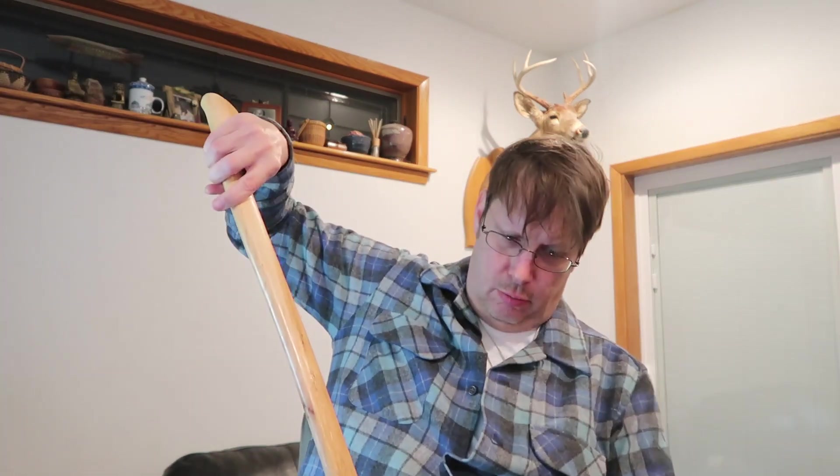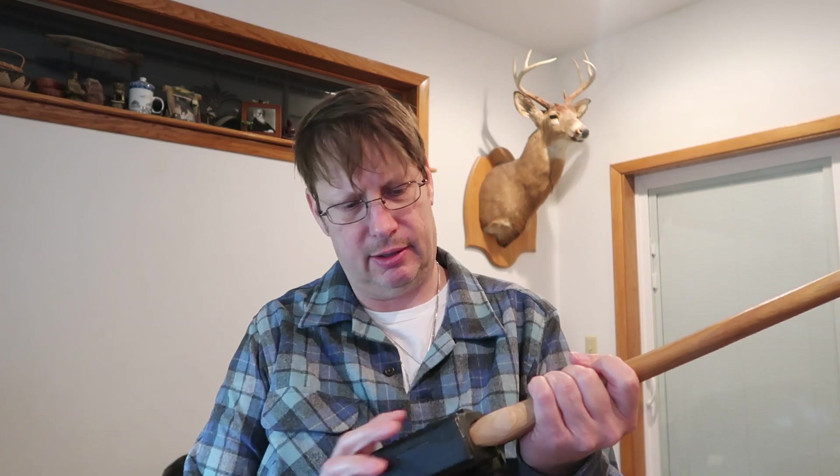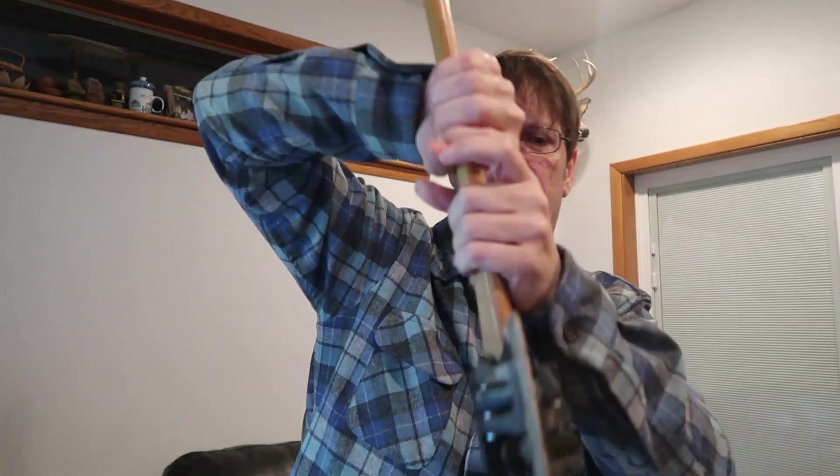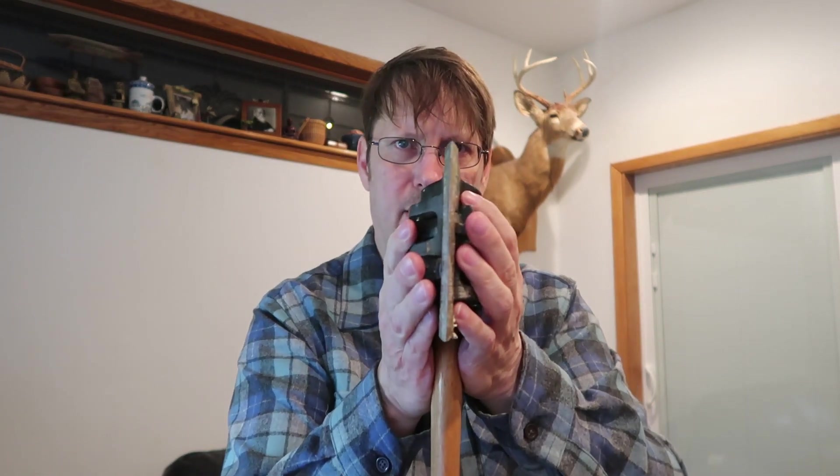Hey guys, Peter here. That was a good day of chopping, that's for sure. I want to go ahead and show you a little up close of the Chopper One Axe — that's what this episode is all about. We just used it today. It's neat because it has these two little moving parts on either side. When the axe head comes down on the log and hits, these two wings pop out like that — one down here, one up here — and it does a good job splitting wood.